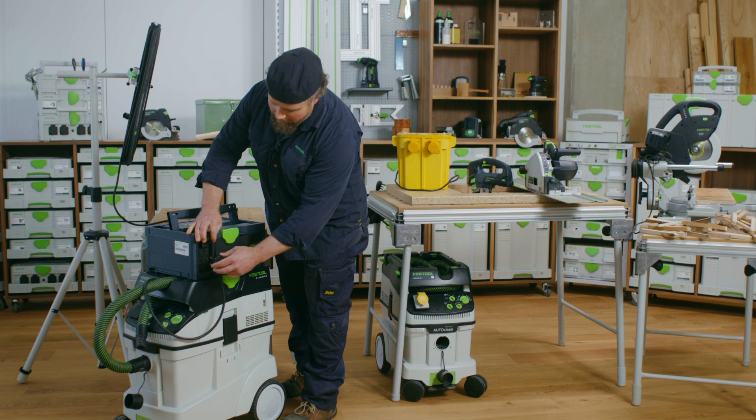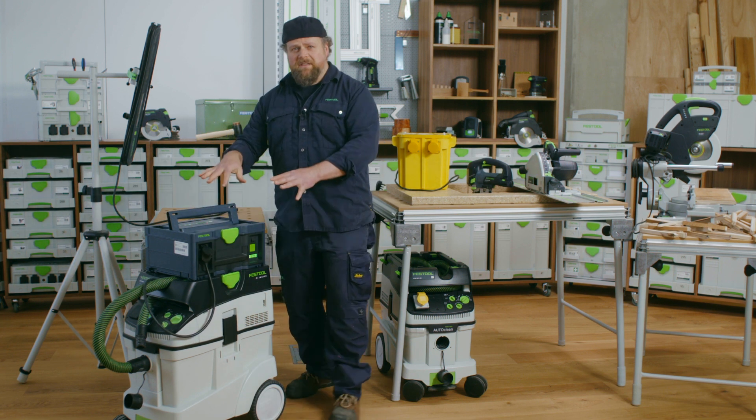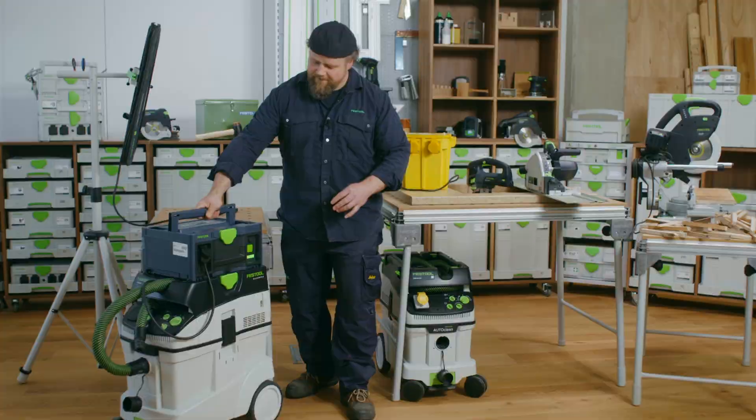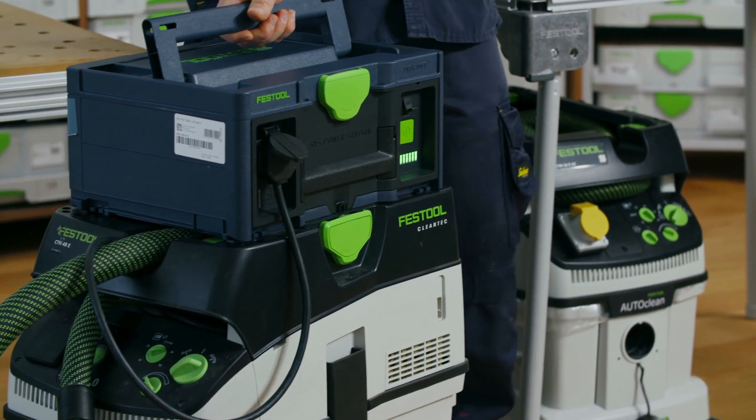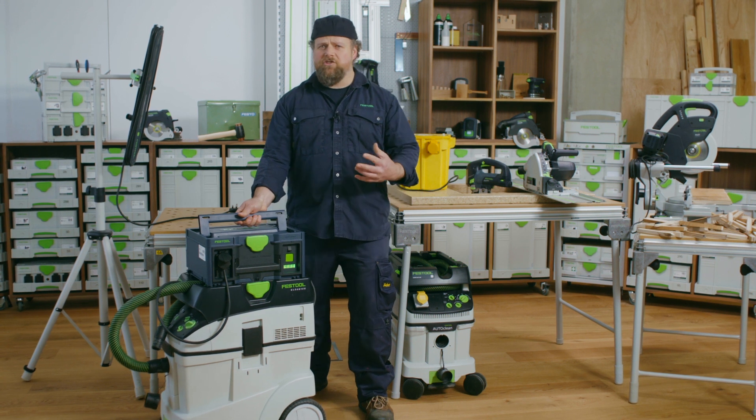You can now power your extractor off the SysPowerStation. You can now have complete freedom from needing wall sockets or having trailing and tangling leads to trip you up.